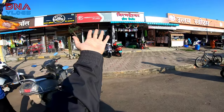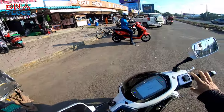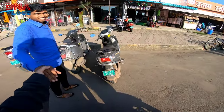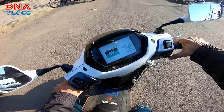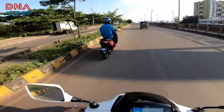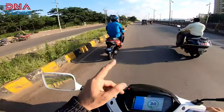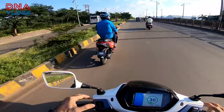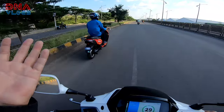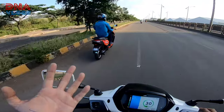Here is the showroom. His number and location will be in the description of the video. There weren't two color options in this — one is a matte black and this is the matte red. It is close to... I would say faded red or something.